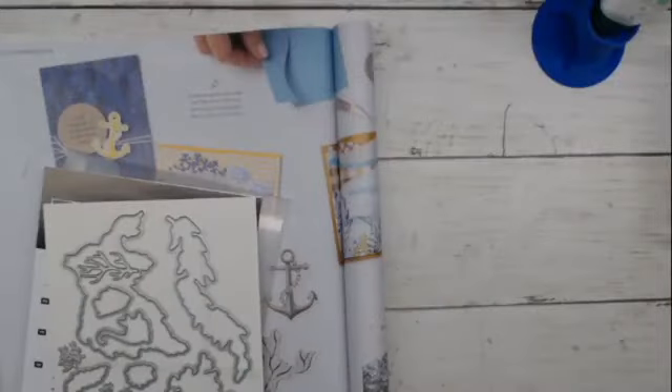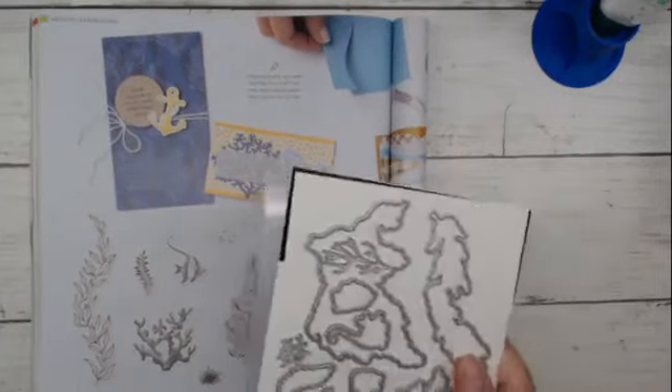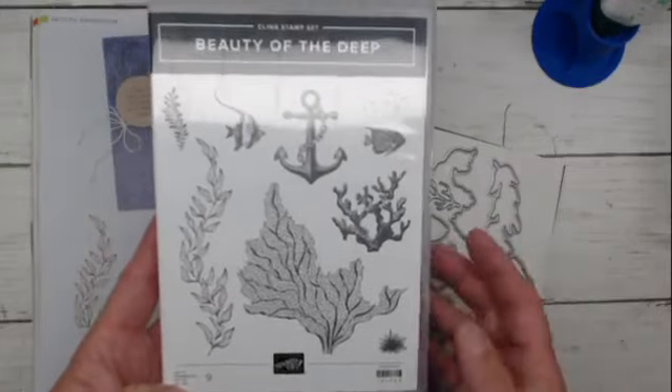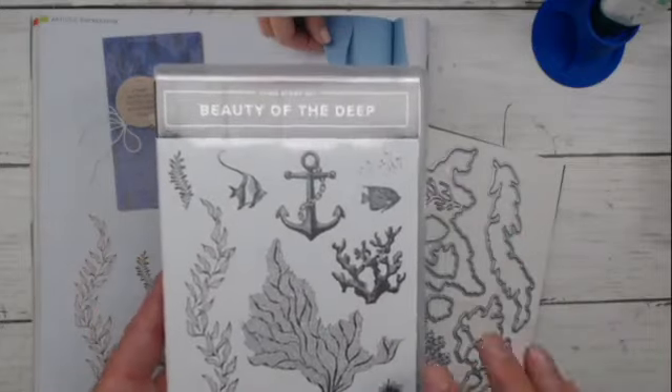Now that I know I'm live and everything seems good, I'm going to pop over to my workspace. The Beauty of the Deep bundle is found on page 112 of the annual catalog. This is a very nautical themed stamp set — it's got seaweeds, grass, fish. I love this fish — really cute fish. Some splotches, and there's a little sea urchin here. Super cute.